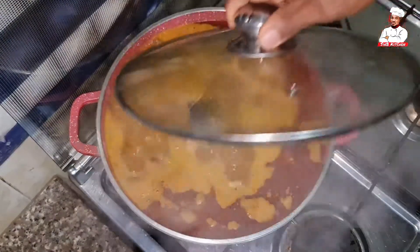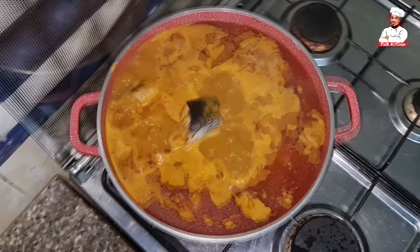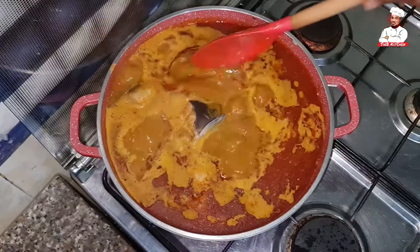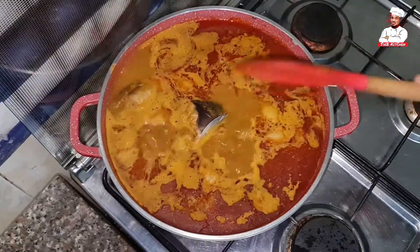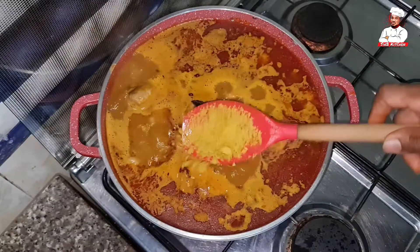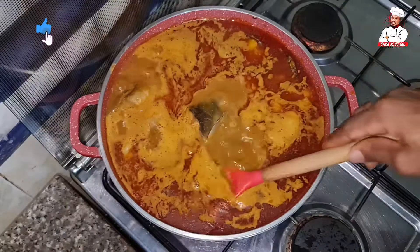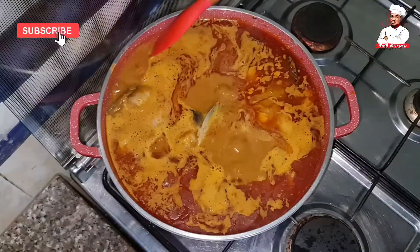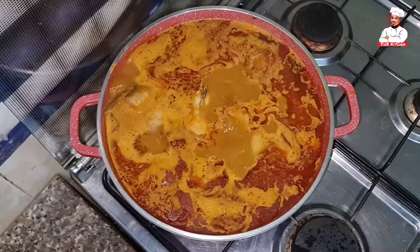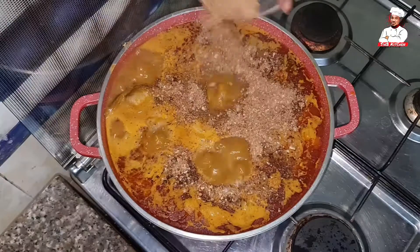Now let's see what's going on in there — whoa, that steam! So now I'll start adding my ingredients. First I'll add my salt, and next I'll add seasoning. Then I'll add my blended crayfish, which I mixed together with my locust beans.